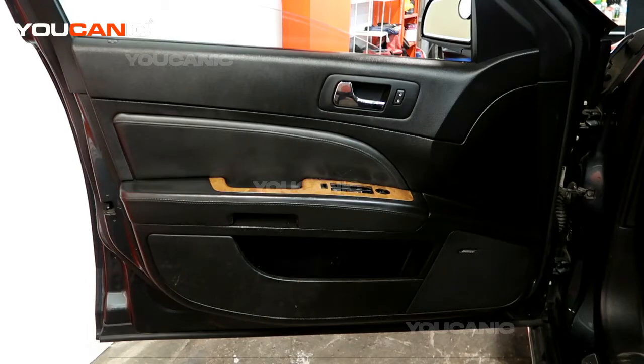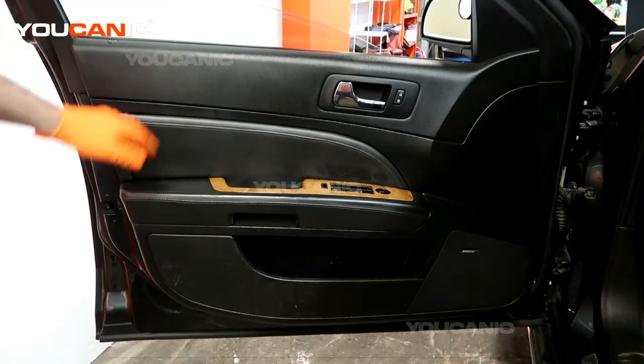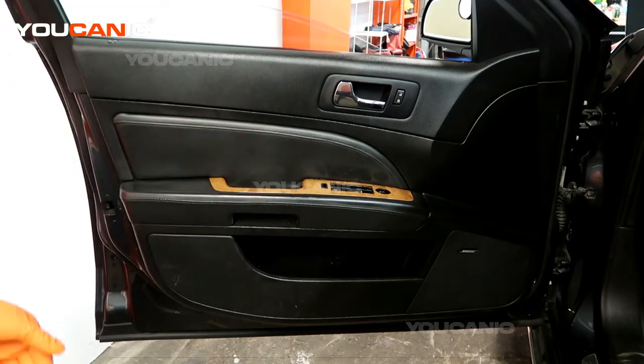Welcome to Youcanic. Today on Youcanic we have a 2011 Cadillac STS and we're going to go over how you would remove the door panel so that you can gain access to all the components that are behind it — the window, window regulator, and so forth.